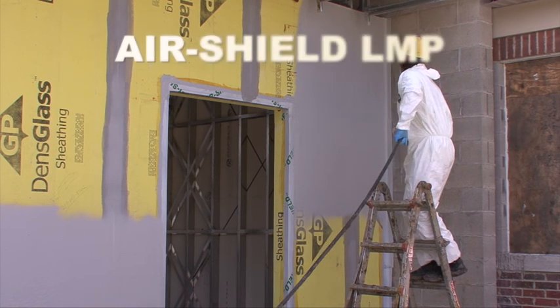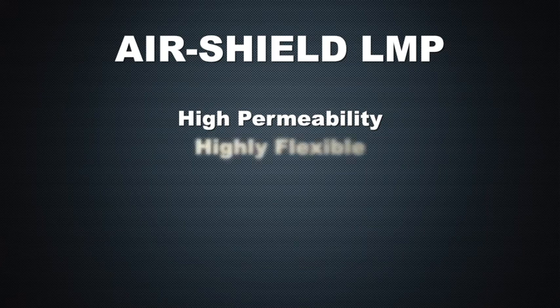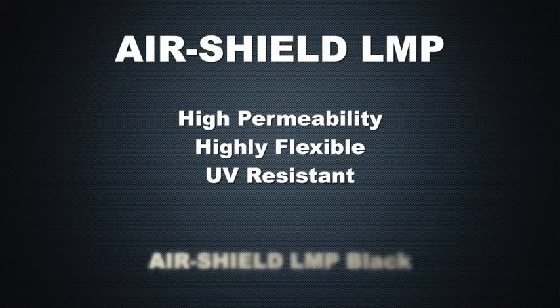AirShield LMP has many features and benefits. Its high permeability allows the transmission of moisture vapor through porous building materials. It's highly flexible and bridges cracks which might form in the substrate. AirShield LMP is UV resistant and can be left exposed for a period of six months. In open joint cladding systems where the membrane can be left exposed for an indefinite period, AirShield LMP Black is also available.